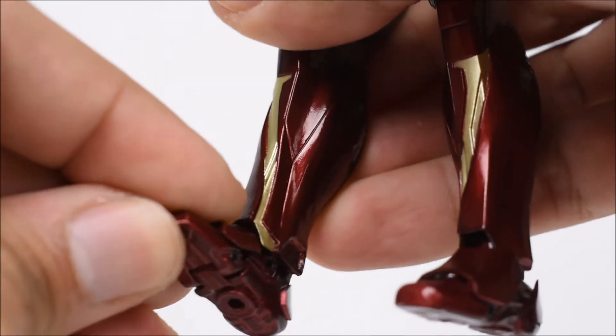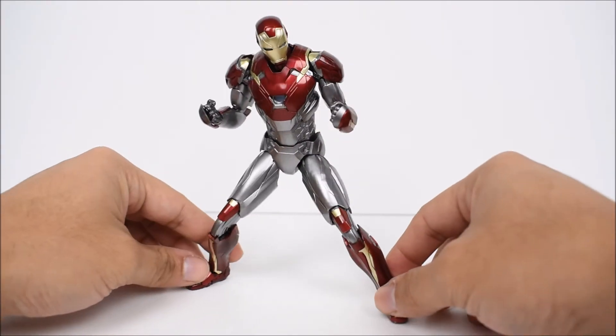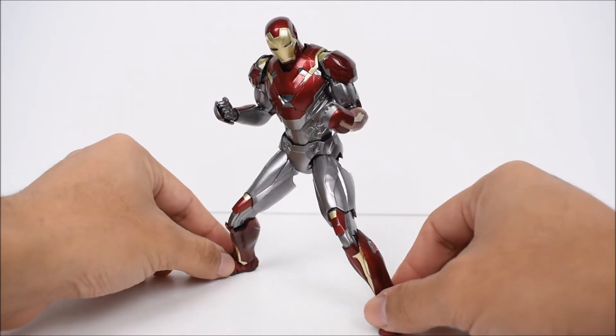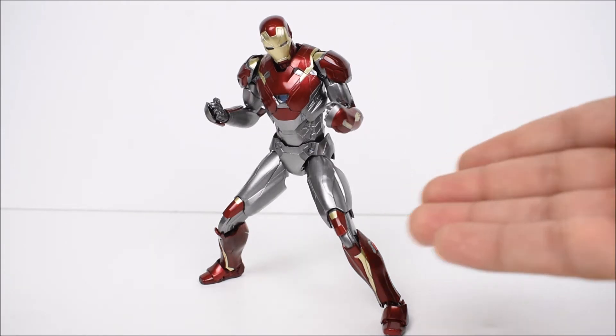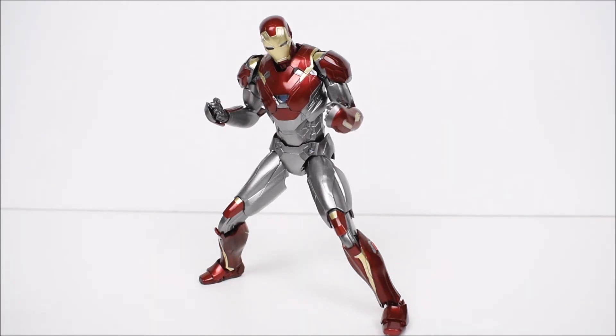My only gripe with this figure is that they could have and should have added an open faceplate helmet — like the sentry mode in the movie when Tony was talking to Peter Parker remotely and lifts the helmet open. Hasbro actually did it for Marvel Legends, so I really think that's a missed opportunity here, because this is the only way to get this figure — it was never singly released, only in this two-pack.